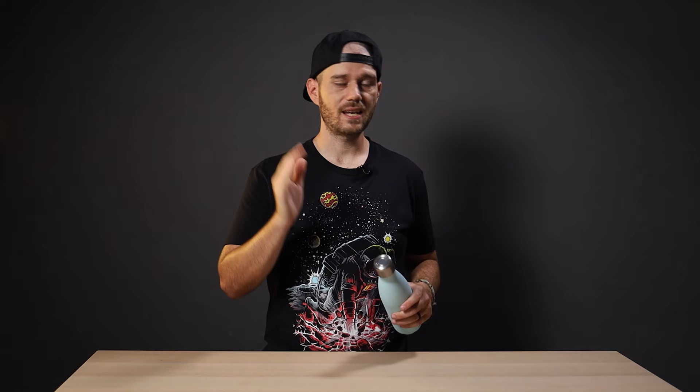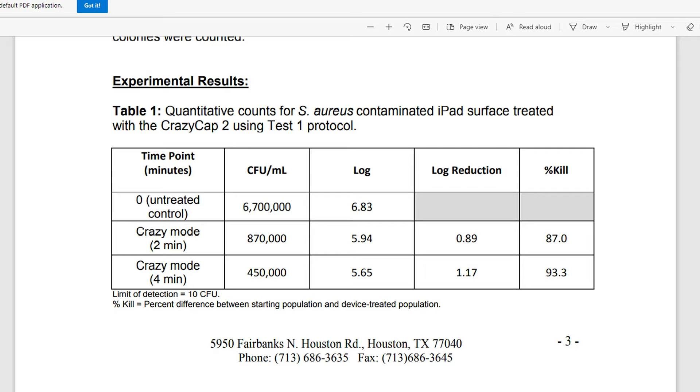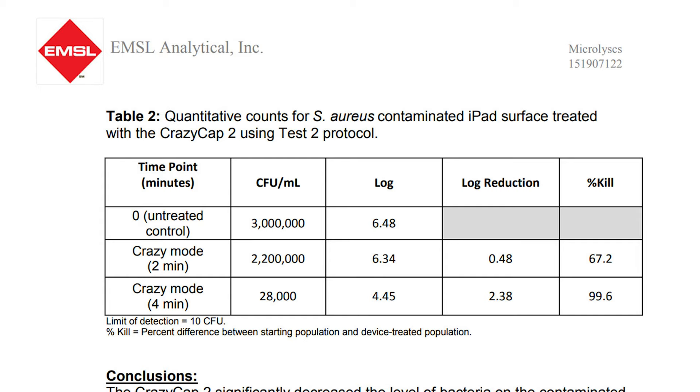A study on the Crazy Cap website tested the cap on an iPad infected with bacteria and showed a slightly different result. The cap still killed bacteria, but only 87% after one crazy mode cycle with the cap held at three inches away. However, when held one inch from the surface and run twice on crazy mode, it killed 99.6% of the bacteria — a much better result. Details matter when you're talking about killing microorganisms that can make you sick.